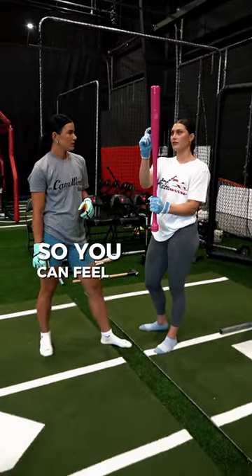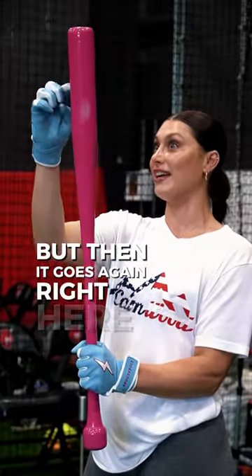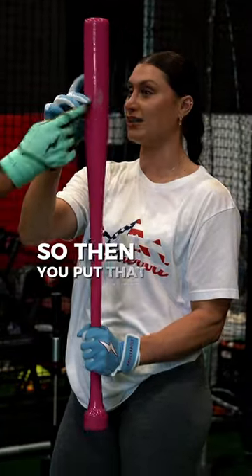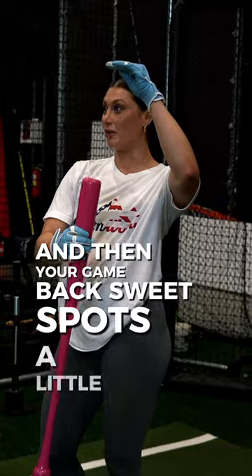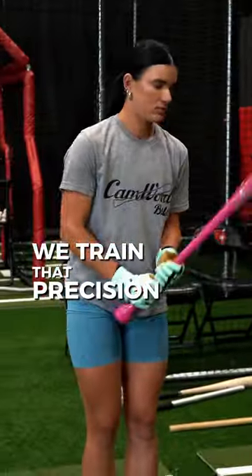You can feel it stops right about here, but then it goes again right here. So the sweet spot on here is a lot smaller. You put that to your game bat, and your game bat sweet spot's a little bit bigger. So training with this, we train precision on here.